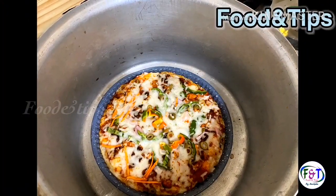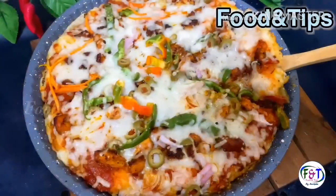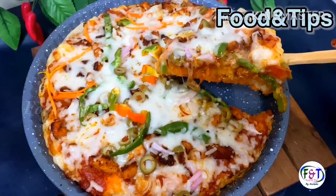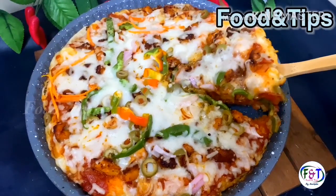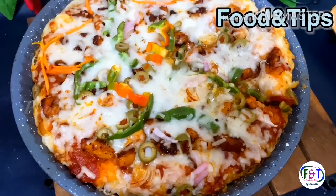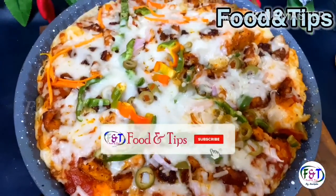I'm going to eat a pizza and a whole lot of rice. If you have a recipe, you can skip it and see if you want to see it.